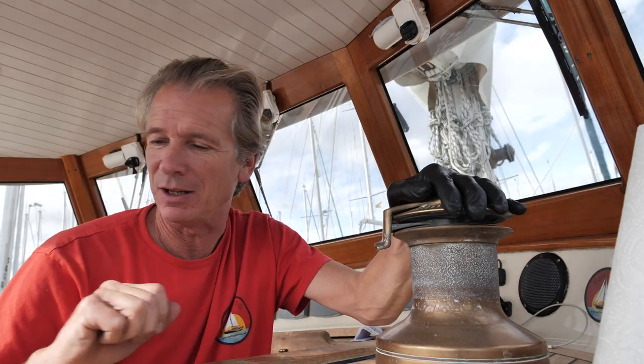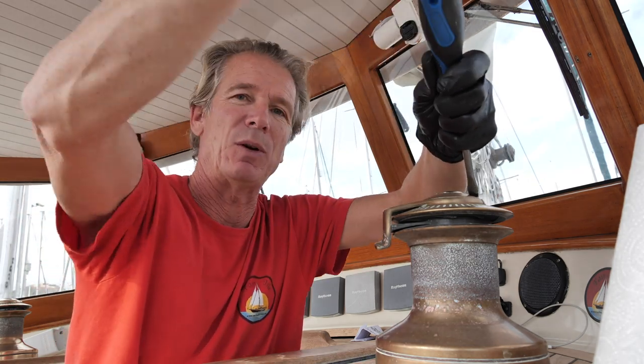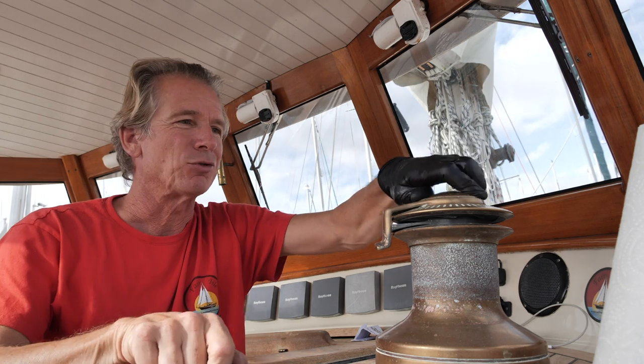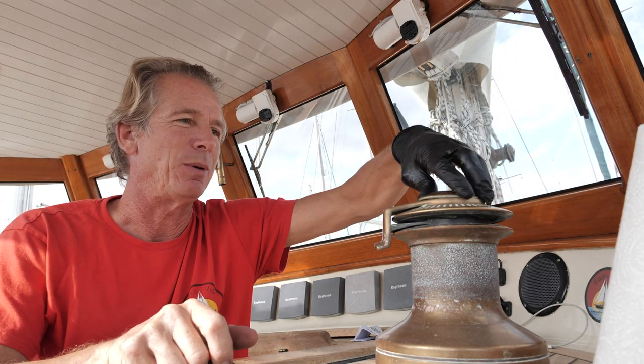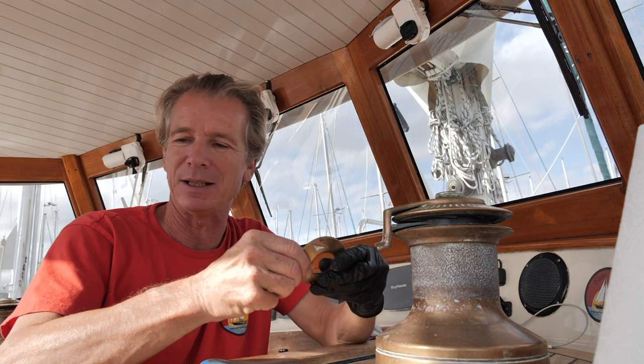I'll try and go through quite quickly servicing a winch. It's not that difficult, not a lot to it really. It's a Lumar winch and it doesn't need any tools. I always have a screwdriver around though - it's useful for some things like getting the top off, which is often a bit more than finger tight once it's been on there a while.